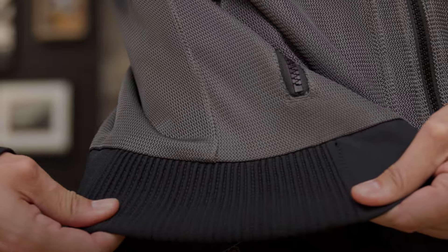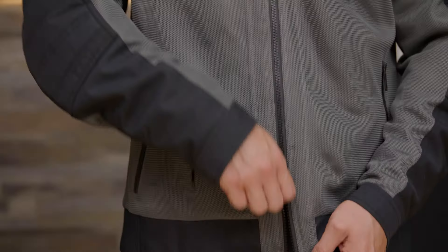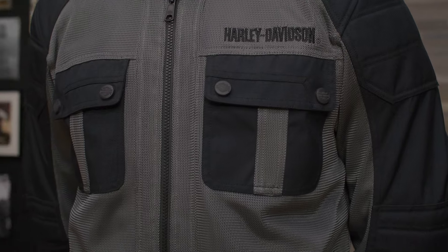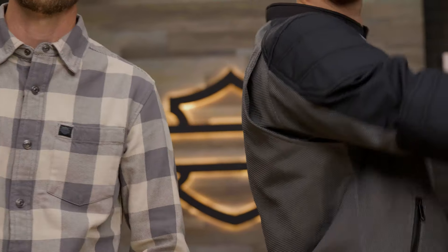Adjustable zipper cuffs, power stretch side panels. It has a two-way zipper front as well, as you can see. I always like to bring that bottom up to give me a little more comfort on the bike. Zippered hand warmer pockets as well, and cargo chest pockets right here.